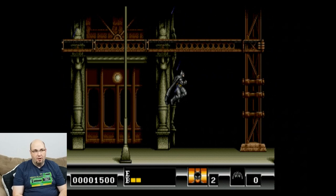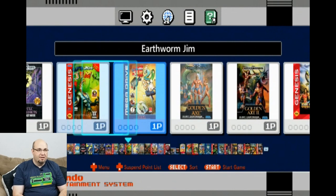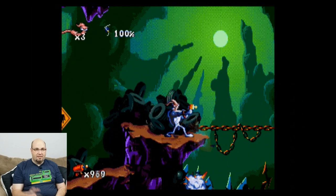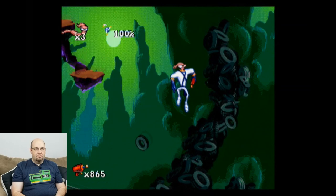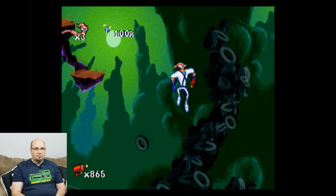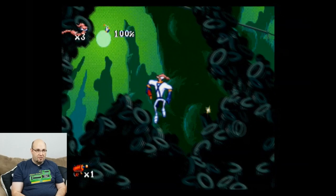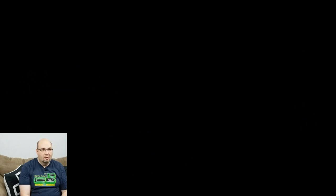You had to know Earthworm Jim was coming. This is one of the games where there's an early section where you need to bounce on tires to reach a platform — a good test for lag or latency. It took two tries, and it worked fine. Definitely good responsiveness on the controller — a definite advantage over the recently reviewed Hyperkin.